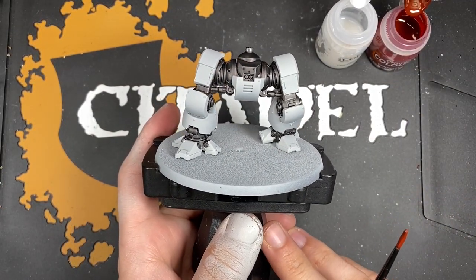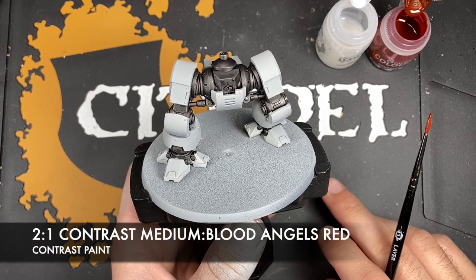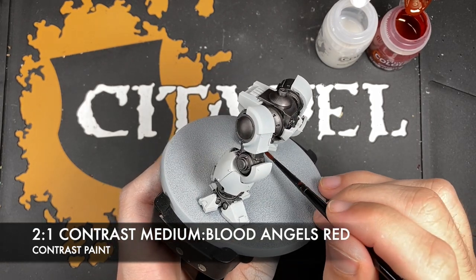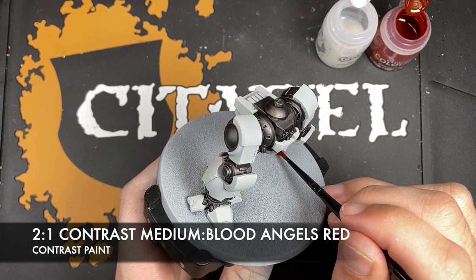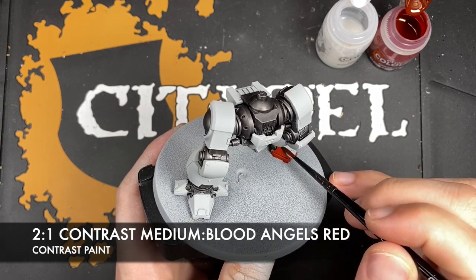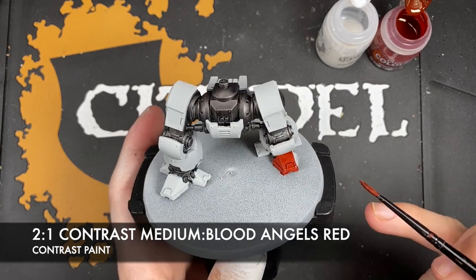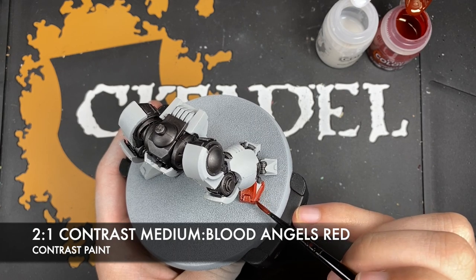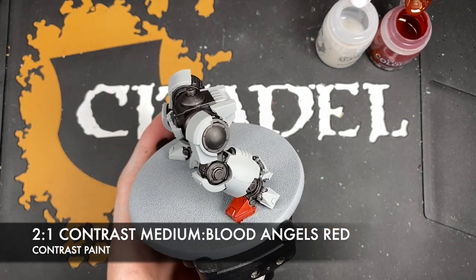What we're now going to do is paint the armour. The colour we're going to be using is Blood Angels Red and Contrast Medium - roughly two parts contrast medium to one part Blood Angels Red. We want this to be a little bit thinner for a nice amount of control and a cleaner finish. It might be a little thin, so if it's not quite as red as you want, you can do a second coat. Don't worry too much about any streaking - try to avoid it with nice big broad brush strokes using the tip of your brush.